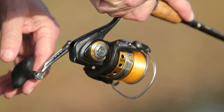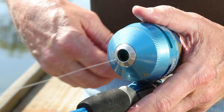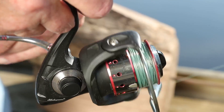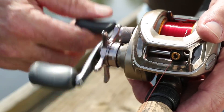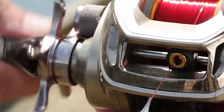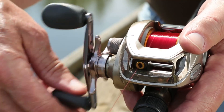Spinning and push button reels retrieve line in a circular motion that wraps the line around a spool that does not rotate. Internal gears move the spool up and down to distribute the line evenly as the bale wraps it around. Bait casting reels feature a rotating spool that picks up the line, and a gear driven device moves side to side evenly distributing the line on the spool.